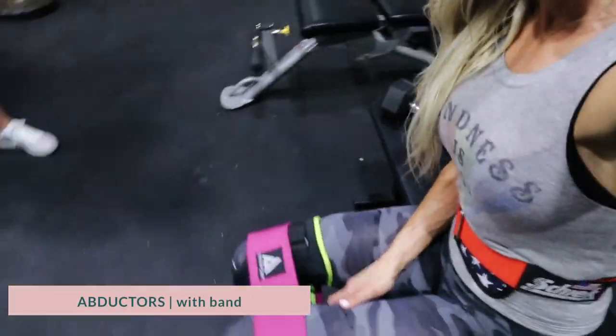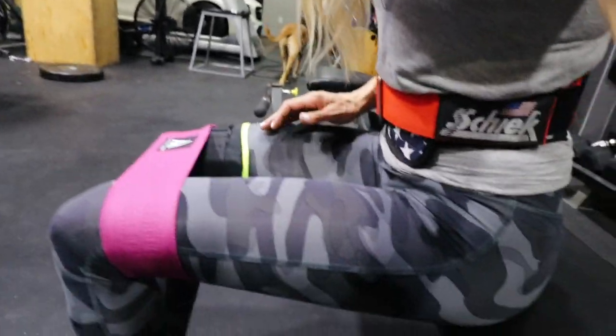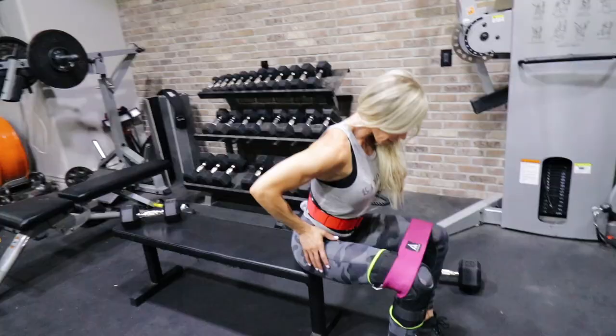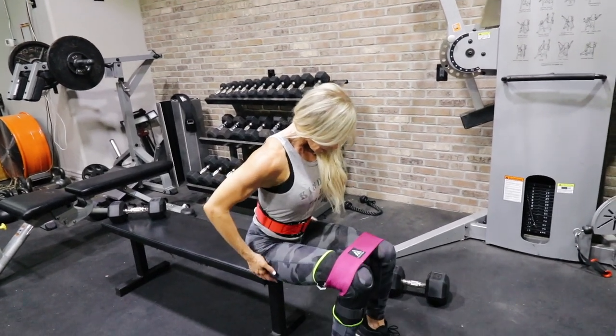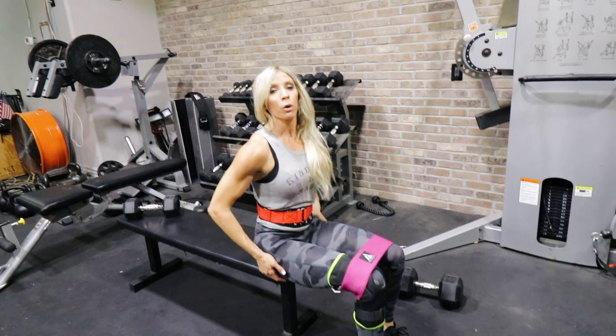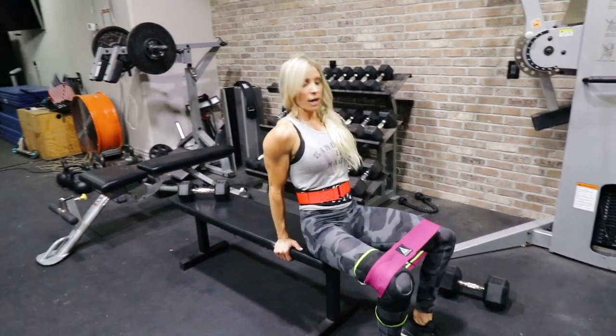Final move of the night: abductors with the little band. Keeping the band above the knees, I simply press my knees out. I do this leaning forward first, then lean back and do the same thing to feel it in a slightly different area.